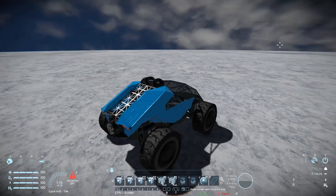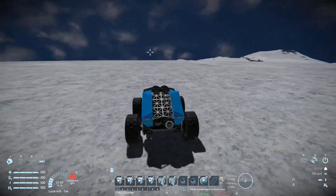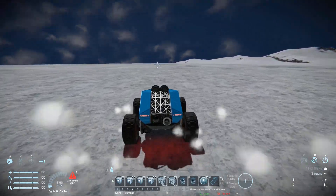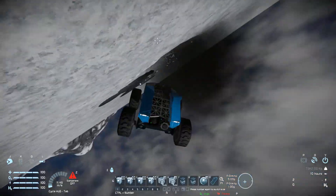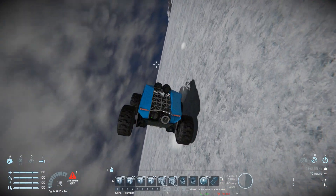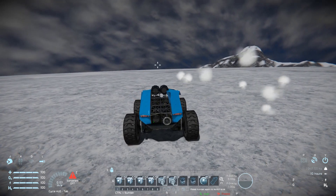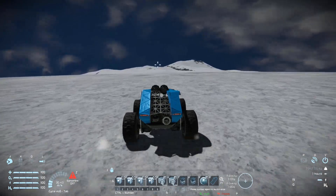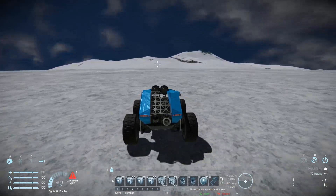Now we can drive this thing around on this lovely icy planet. On a nice flat icy surface we cap out at about 41 meters per second, which is very nice for a land vehicle. Coming to a stop and turning, we have a tight turning circle and you can see we will flip over — but there's not much of an issue because the script takes over, activates our gyroscope, and rights us back onto our wheels. Didn't have to do anything — no mouse, no keyboard — the script just does everything. We can also raise and lower suspension, and do a little jump if needed.